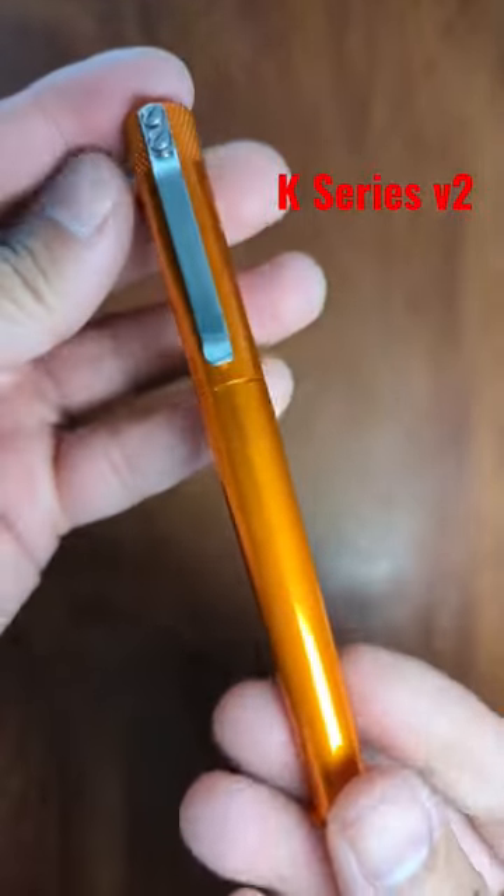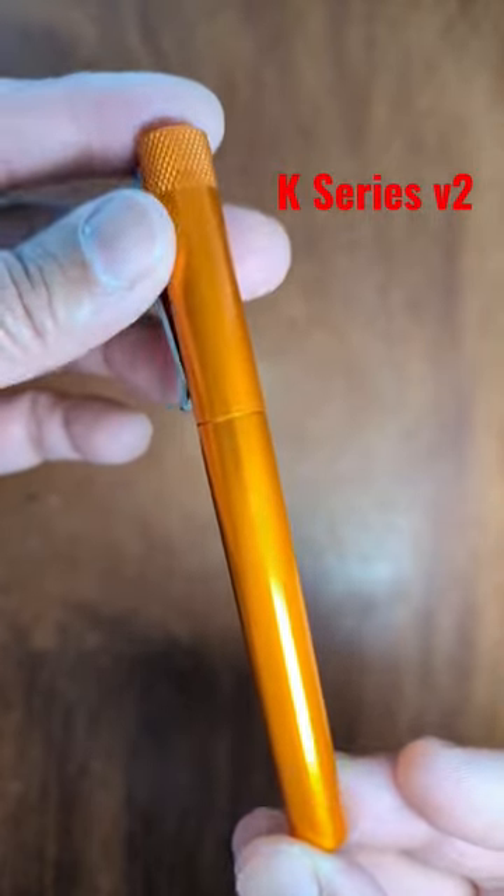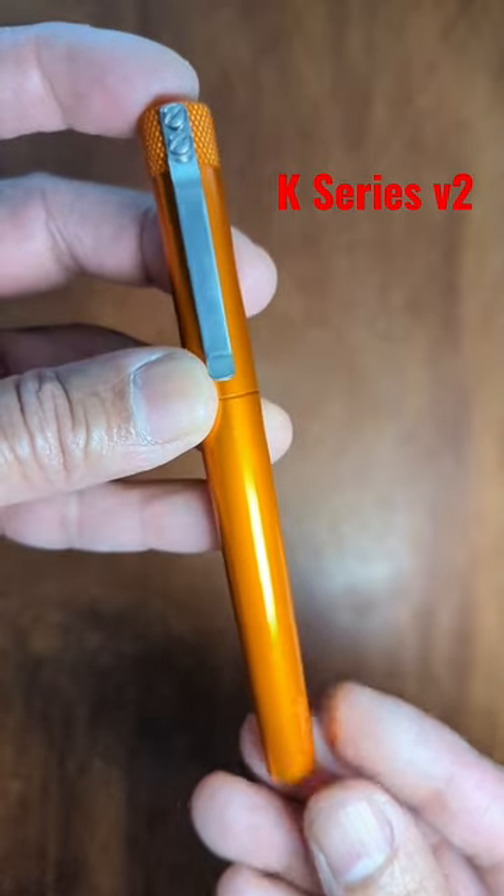This is just a nice durable pen from Keras Customs. Thanks a lot, have a good day, and if you like it, like and subscribe please.